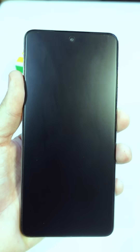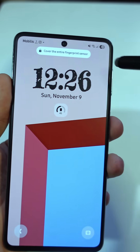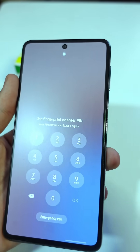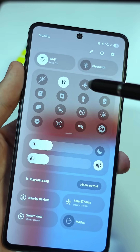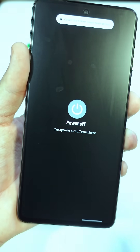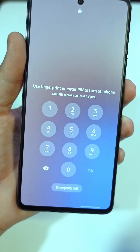Most people don't realize this, but Samsung actually gives you a hidden setting that can stop all of that. So whoever takes your phone will not be able to disable your connection or shut it down without your password. Here's how to do it.